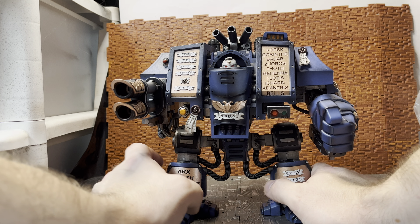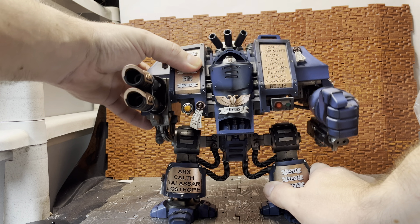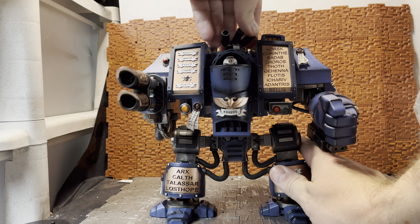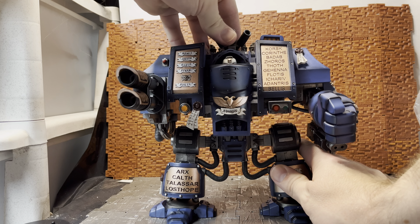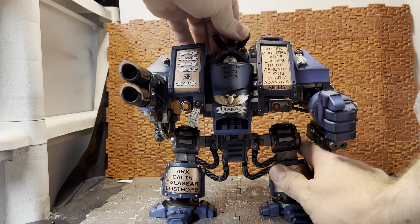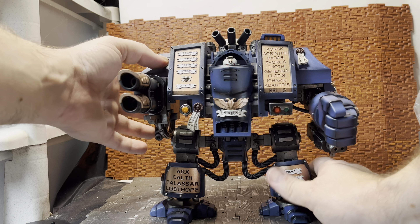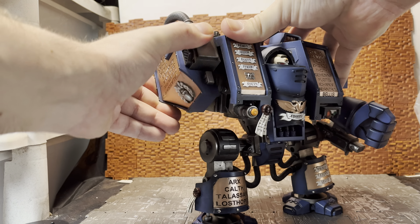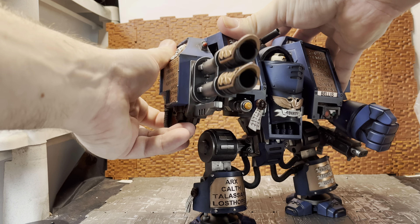Articulation-wise it is quite articulated for what it is. Starting from the very top, the smoke launchers are on a swivel — they don't pivot up and down, they just swivel side to side. The lascannon arm is just a rotation; it can rotate all the way around.